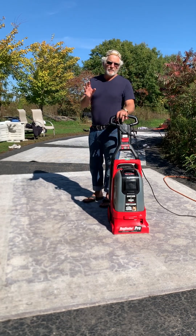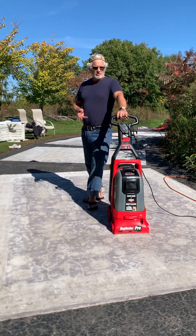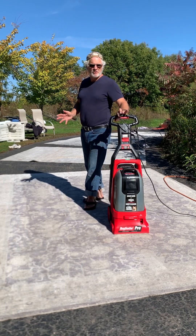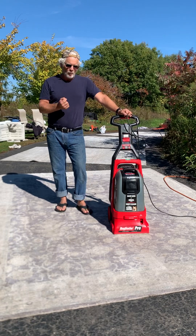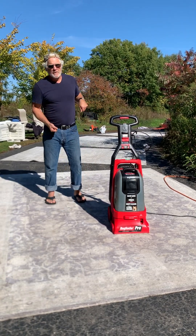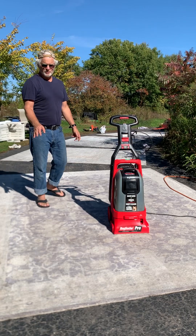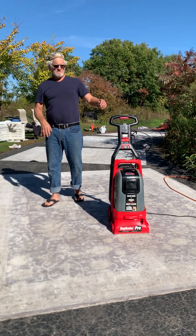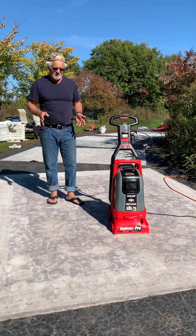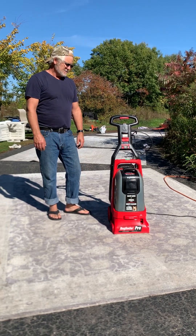I acquired seven or eight rugs from a lady who didn't want them — she said they smelled like dogs, and a couple of them did. I laid them out and tried soaking them with hot water and scrubbing with a heavy-duty broom and carpet cleaner in all directions, then power-sprayed them and hung everything up to dry. They still stunk, even using a regular strong carpet cleaning product.